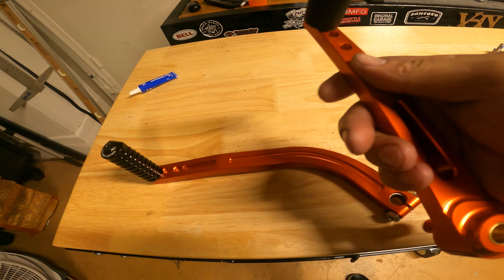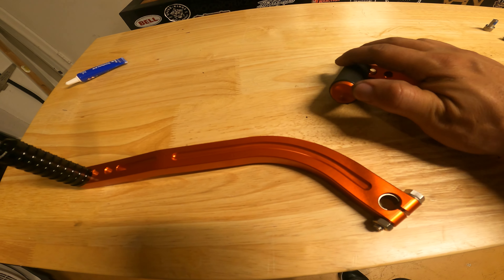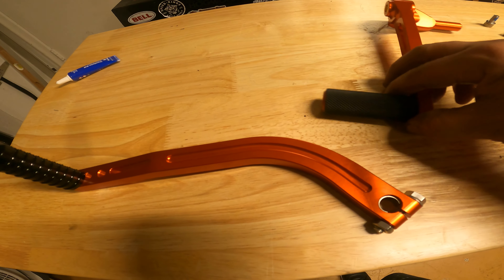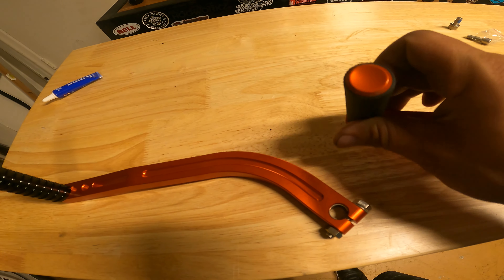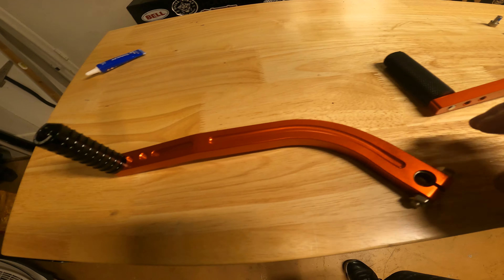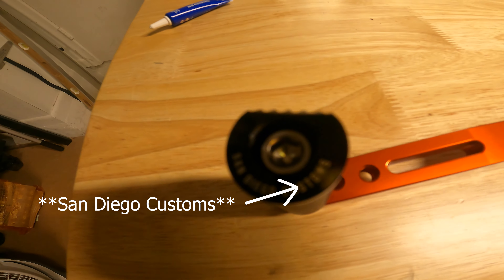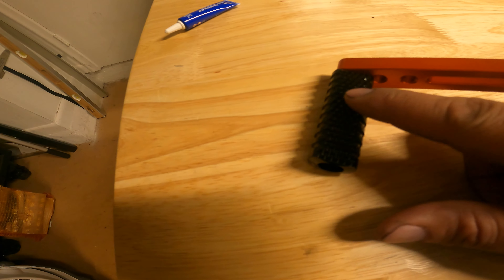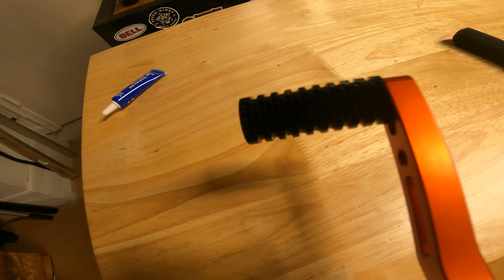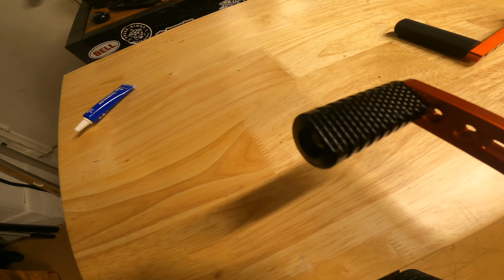Really nice, solid. I have the Arlen Ness knurled foot peg here as the brake pad, and I did that to match the grips and just to add some contrast with the orange. On the shifter here I've actually got this really cool little piece from Speed King Cycle. It's billet and it's got grip on this side. I got the 2.5 inch version so it's a little longer than the other one. I like the idea that it's got a little grip on top.